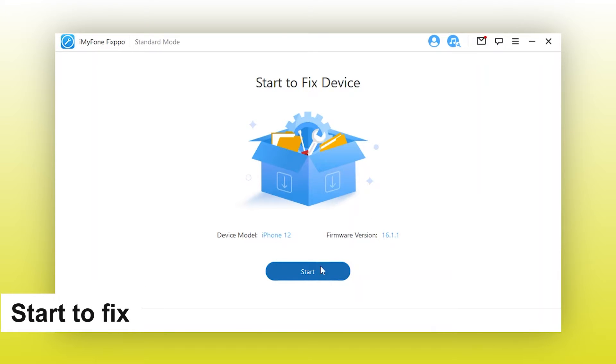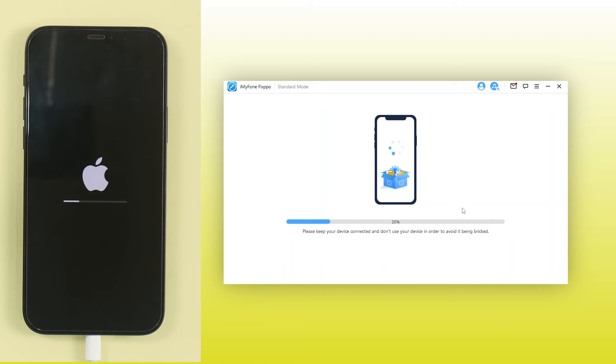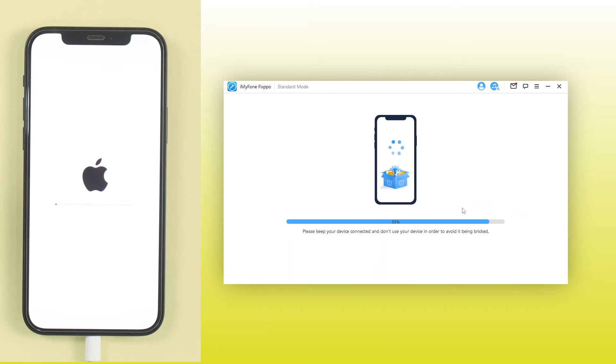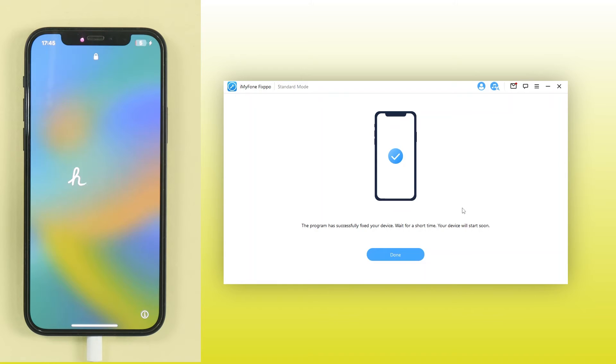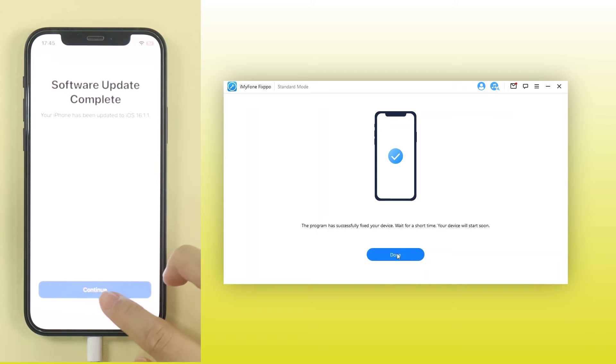Step 4: Click to start. Then follow the on-screen instructions to put your iPhone into recovery mode. Wait patiently for FixPo to complete its job. After that, you can see that your iPhone can be turned on and run smoothly while charging. If you want to try this method, just download it from the link in the description.